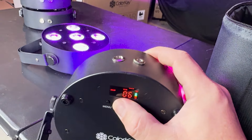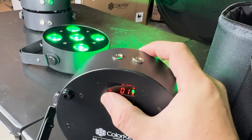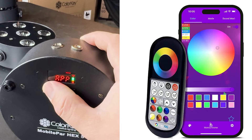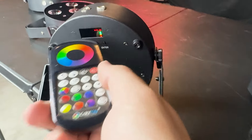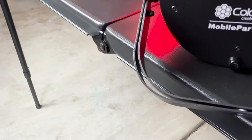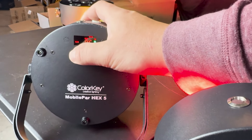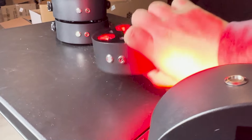It has a color jump preset where you can choose the speed, two fade presets, sound active mode, and you can use the app — though I'm not going to demo that today. You can't do chases; you can only control one at a time. RF mode is where you control it with the remote, and it has to say 'slave' for it to connect. This one isn't connecting right now because it's on DMX mode, so I have to change it to RF slave.